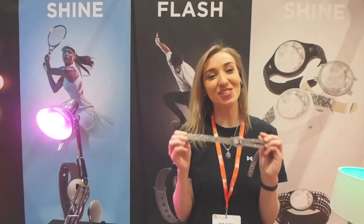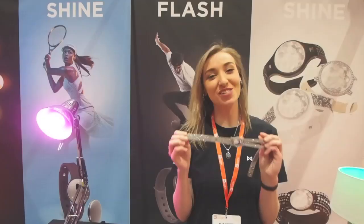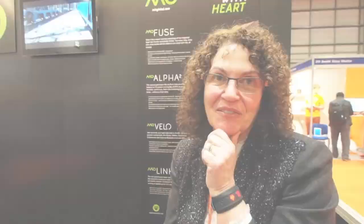It's not actually a headband, it's an activity monitor. It monitors everything from your sleep to cycling to swimming. Wear it any way you like — we've got lots of different models. Some people prefer the more glitzy look whereas others prefer the more standard look. If you like this, come check us out at misfit.com.